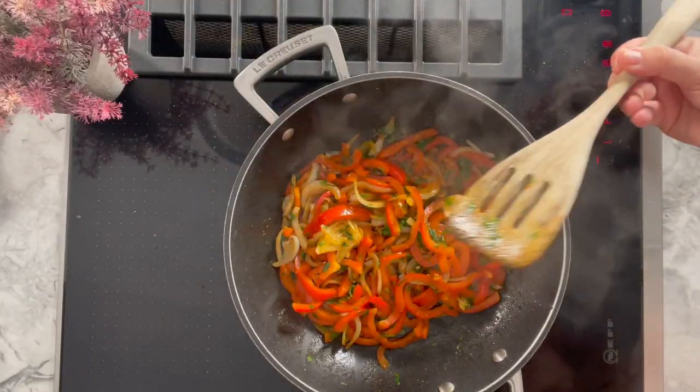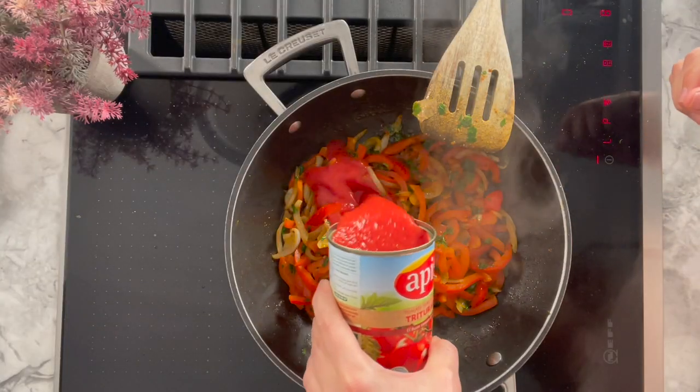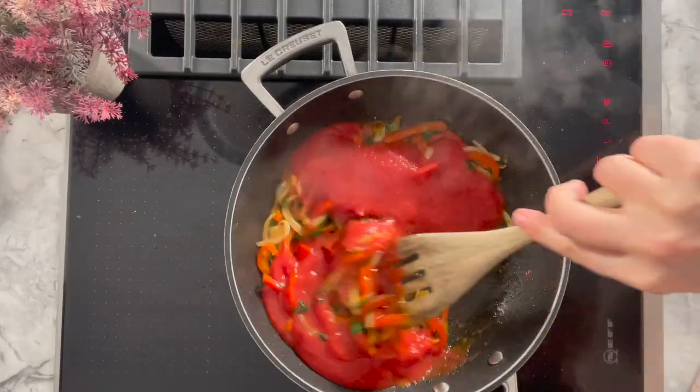Let them cook a little bit, two or three minutes, then add the tomato sauce — these are crushed tomatoes. Put all of it in there and then you have to let it cook, because you want your red pepper to be cooked and to be soft.